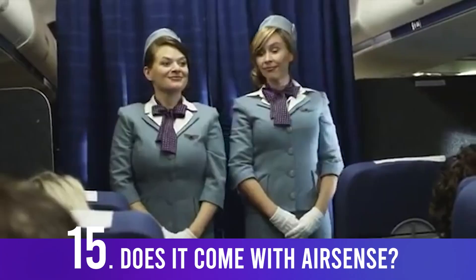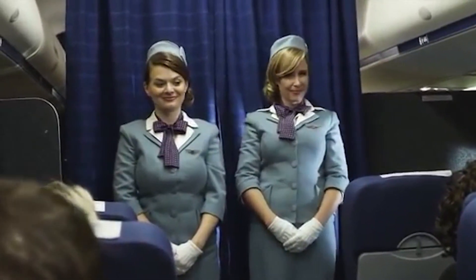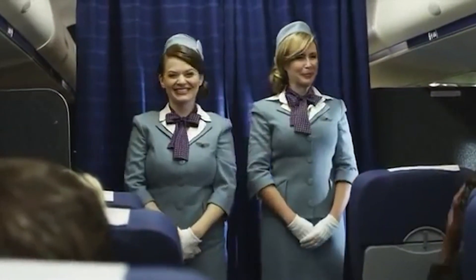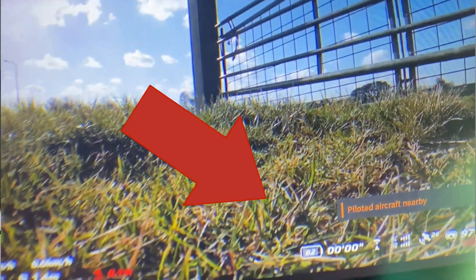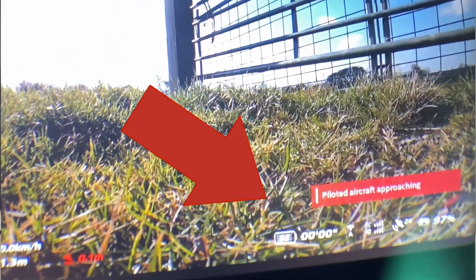On some more serious stuff — can it detect airplanes? Yes, it comes with an ADS-B receiver that marks incoming aircraft on the screen, making it quite useful and safe when flying at higher altitudes. Notably, it only has ADS-B receiving, not transmitting, so your flight records are not being broadcast.